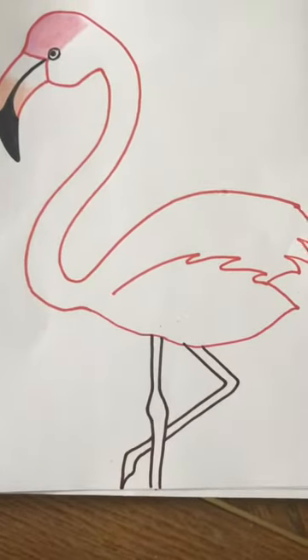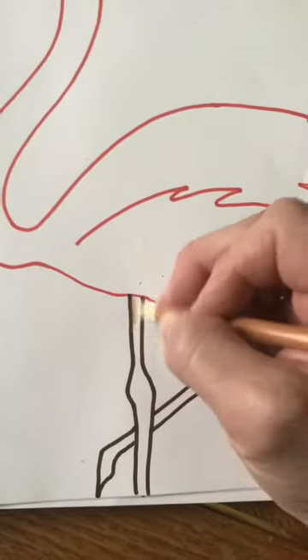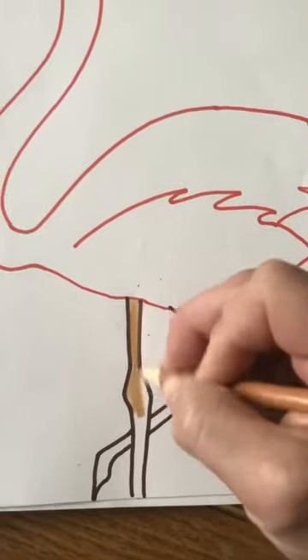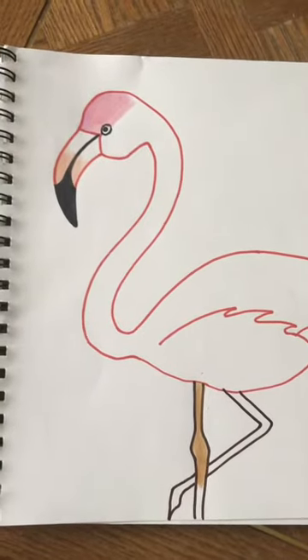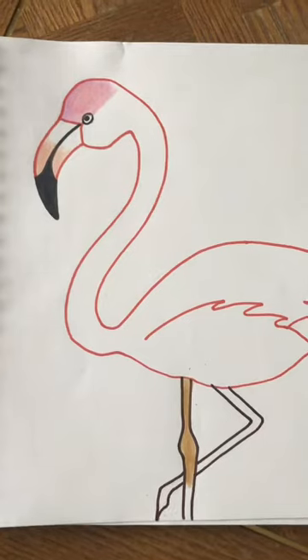On the legs I used just a tan color, so if you have a light brown or tan you can color his legs just like that. Go ahead and color your flamingo and I'm going to go ahead and color mine.